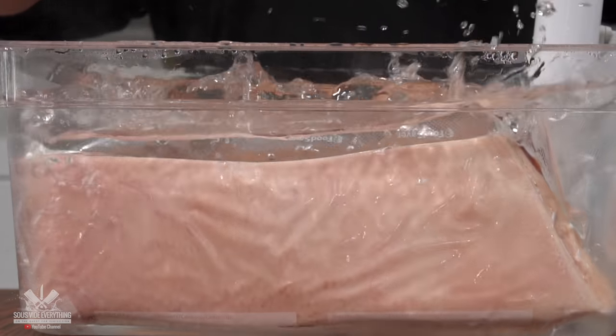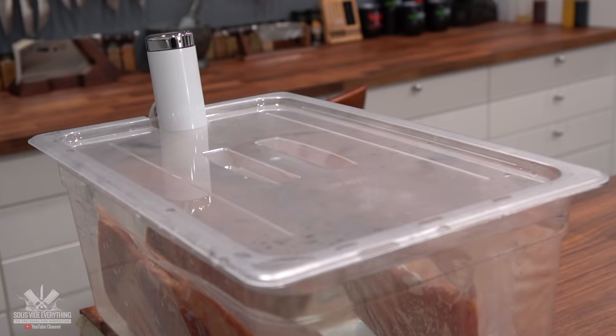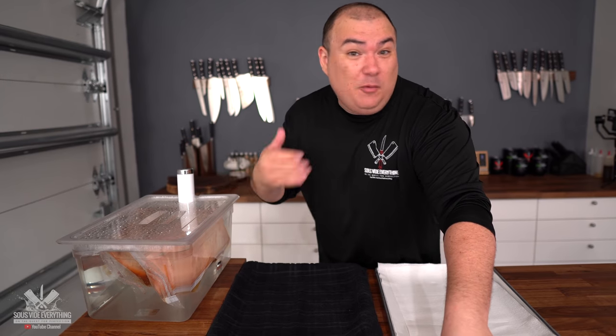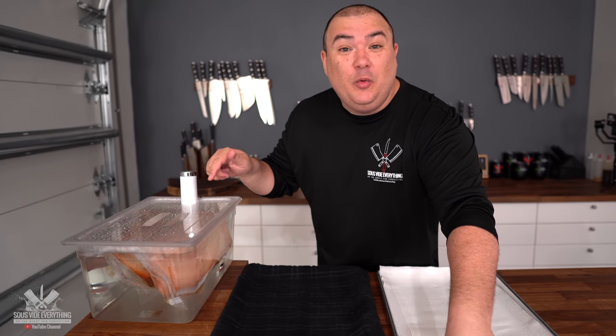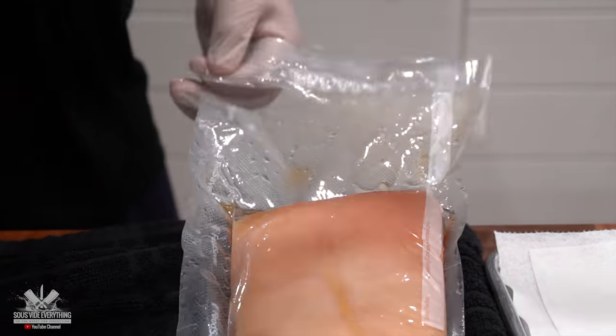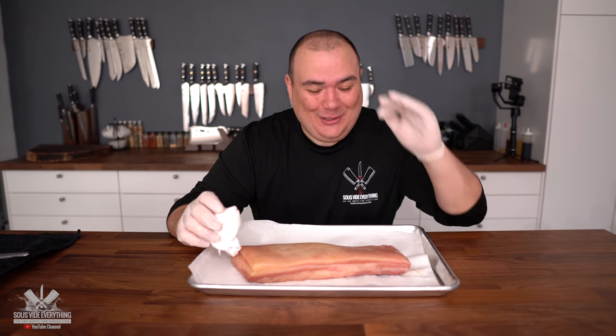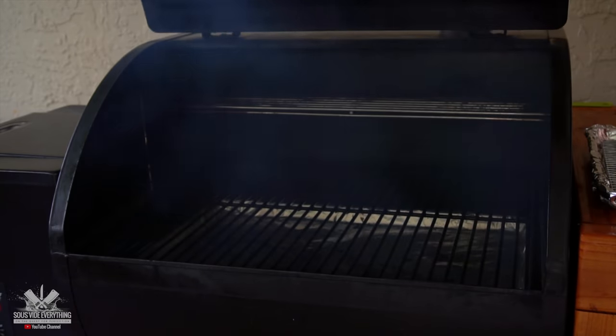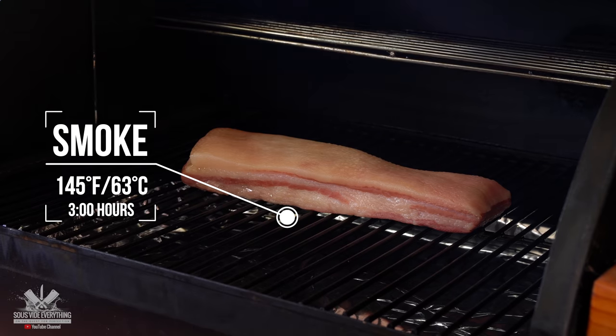I'm cooking both of them in the same container at 150 degrees Fahrenheit for 24 hours. Once the bacon was ready and cooked at 150°F, the liquid smoke version continued cooking. The other one — which we're going to smoke for real to compare — is ready and we're going to take it out. After setting up my smoker to the lowest setting, which was 145 degrees Fahrenheit, I let it smoke for three hours.